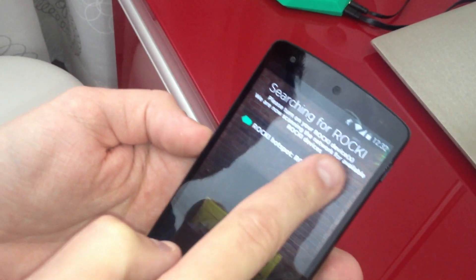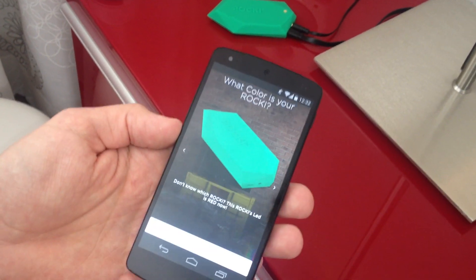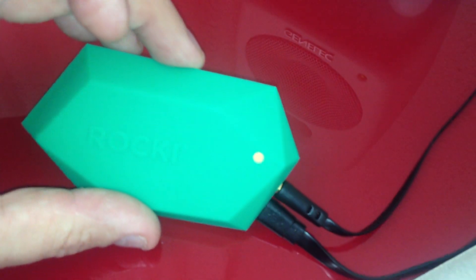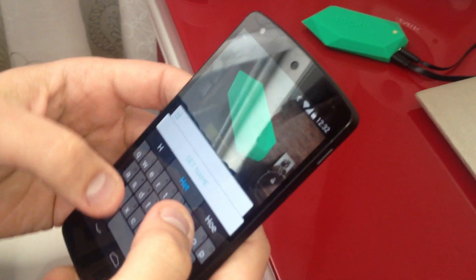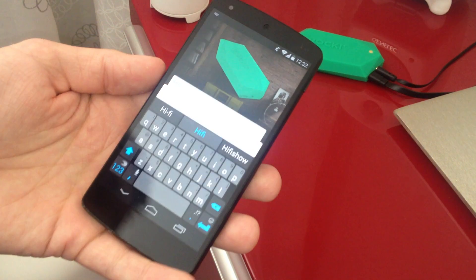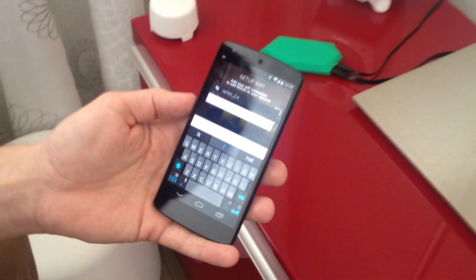So this is the Rocky it found — the green one. Here it says that Rocky's LED would be red at this moment, and that's true because this is the one that we're setting up. So choose that color, we give it a name — like hi-fi, living room, or green, whatever you want — to identify which one you're connecting to.